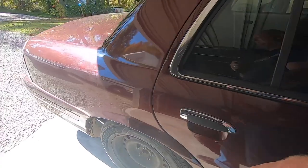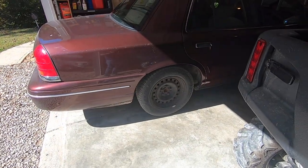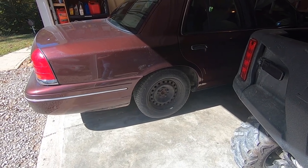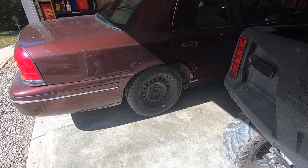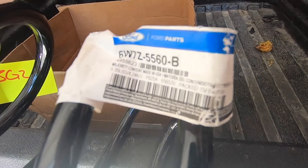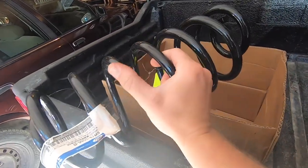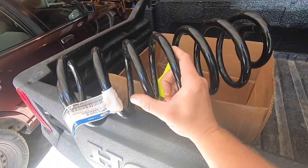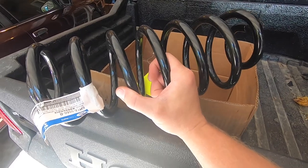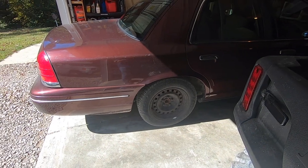That's what I'm doing today. It's actually not that hard. The back of my '02 Vic isn't as low as some of the '98-'99s I've seen, but it is starting to sag in the rear. The part number I'll be using is for a set of springs from a 2006-2011 Crown Vic police interceptor, and they're a direct swap into the older cars because they share the same Watts link solid rear axle suspension.